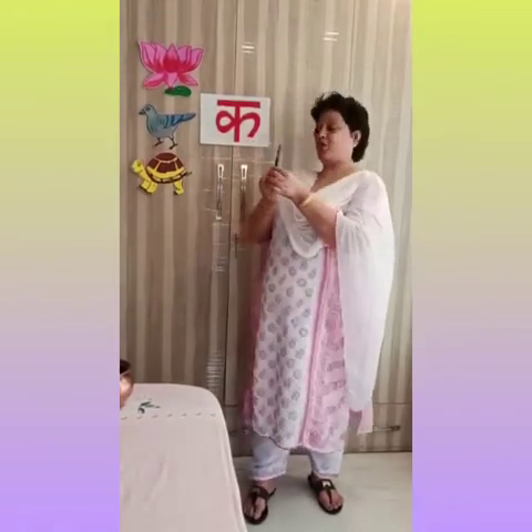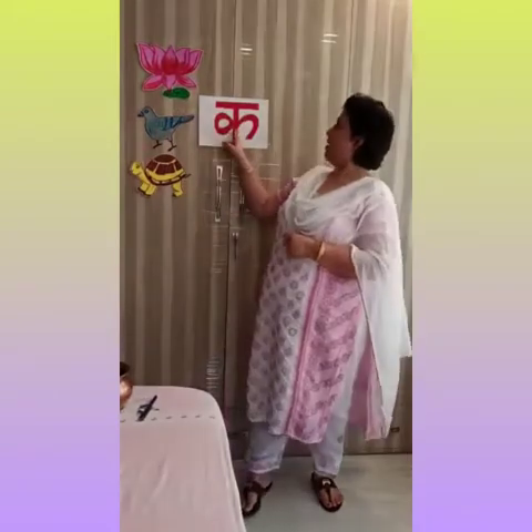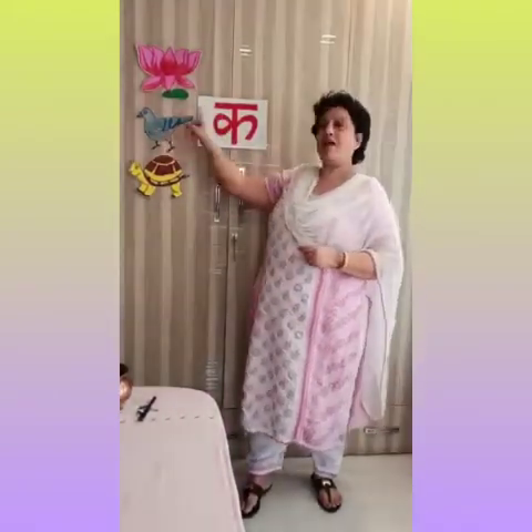Now, what is this? K se Kalam. What is this? Pen. Pen is written in Hindi as Kalam. K se Kalam. K se Kamar, K se Kabutar, K se Kachua.